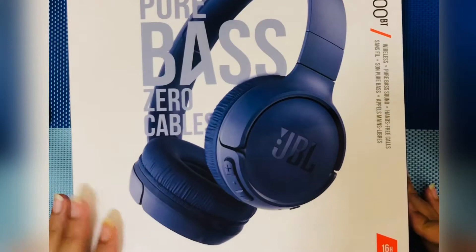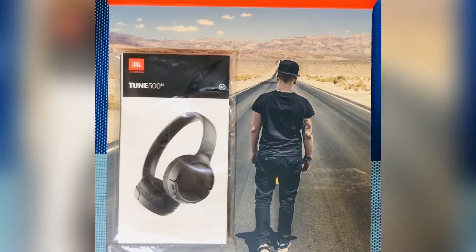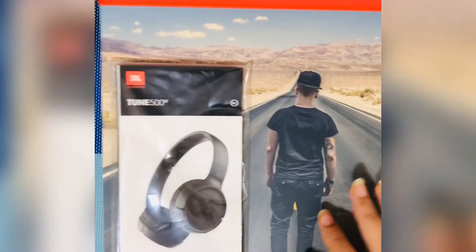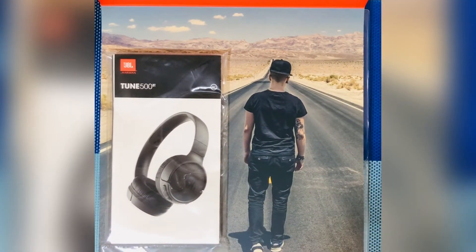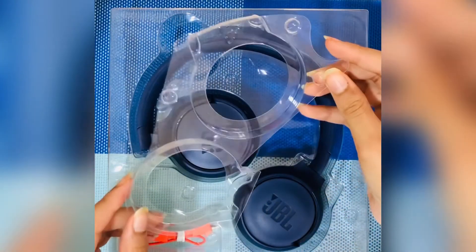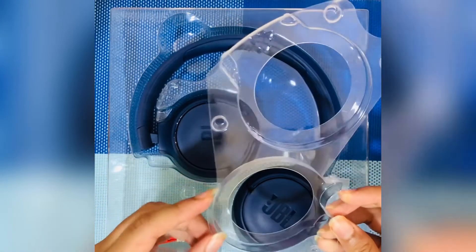Now let's get inside the box. The packaging is very well done — there's a short glimpse of how the black headphones look. Inside, there's an information booklet if you want to learn how to use the headphone, though I won't go through it here. The packaging follows proper safety measures to protect the product from damage.